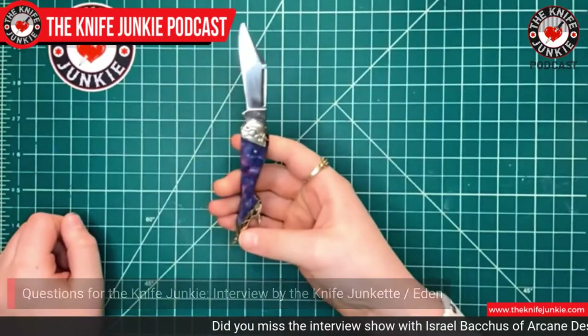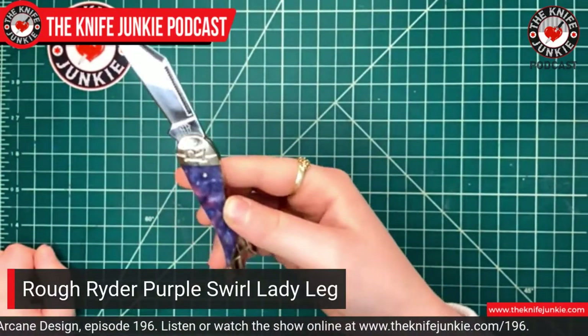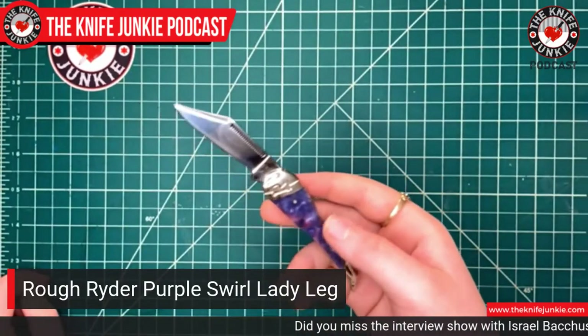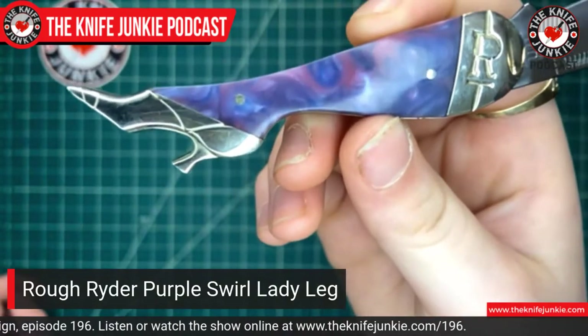Before we move on, I want to ask you what you're carrying in your pocket. I've got two knives. I carry around this knife a lot because I really liked the design — I liked the little heel here. It is a purple swirl Rough Rider and I got it for Christmas last year. It really makes me feel safe. I really liked the way the blade is shaped and I like the purple swirl. It's a Rough Rider. They do some beautiful handle covers, don't they? I like that lady heel — that's a traditional kind of knife that ladies carried.